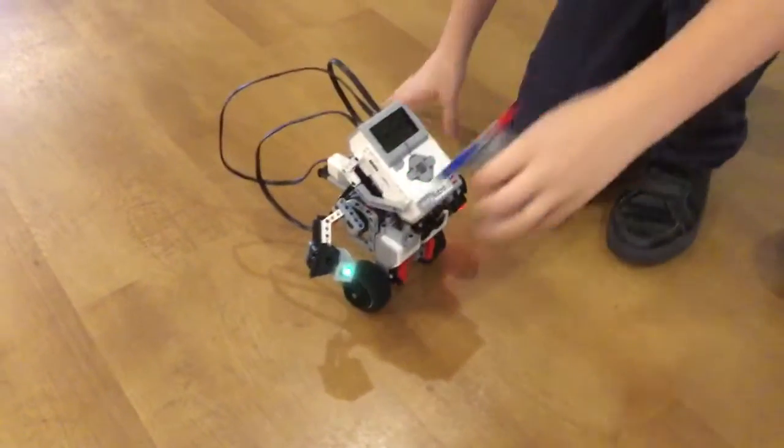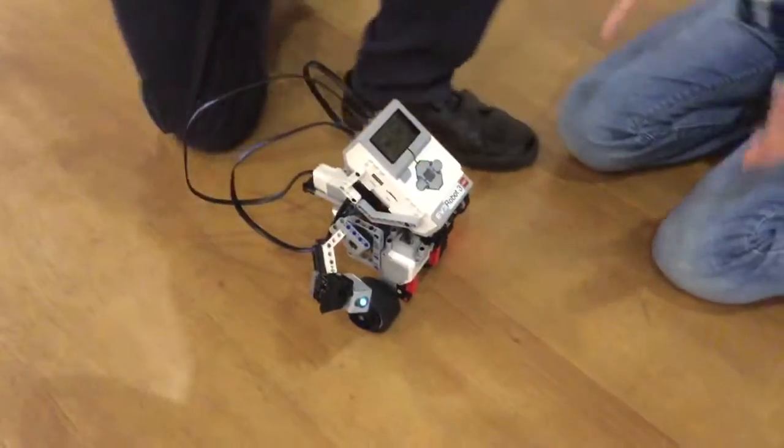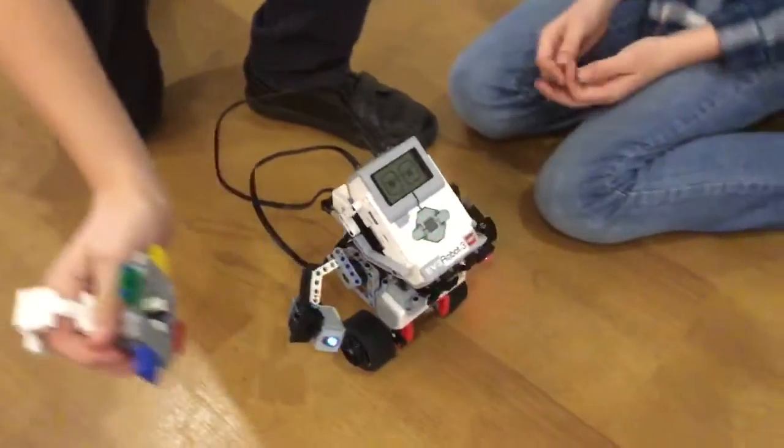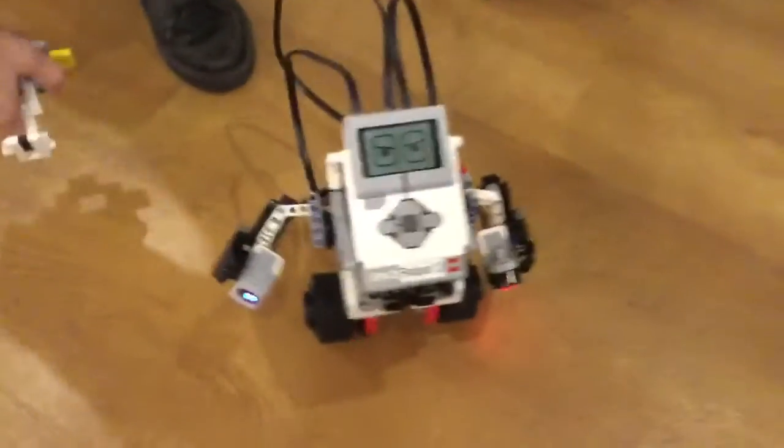Red is stop. Green is forwards — it's very clever because the gyro underneath makes him upright. Blue is right. Yellow is left.